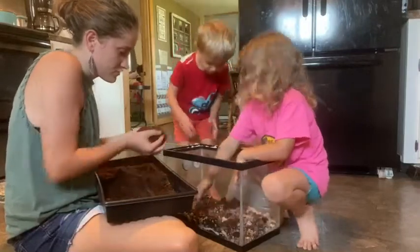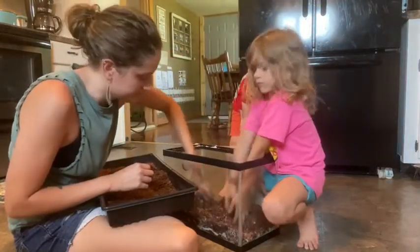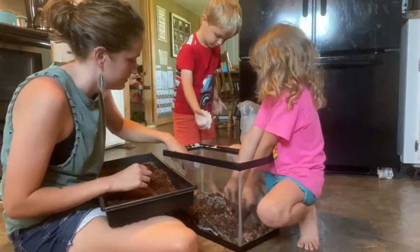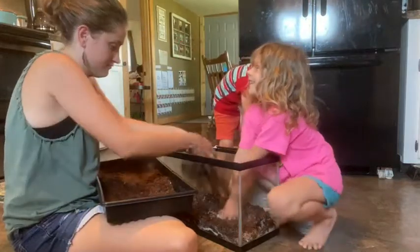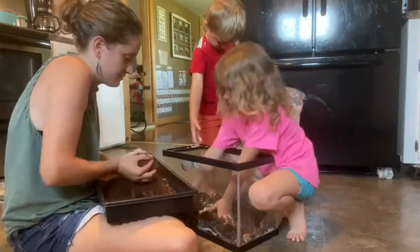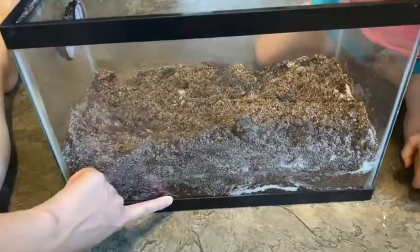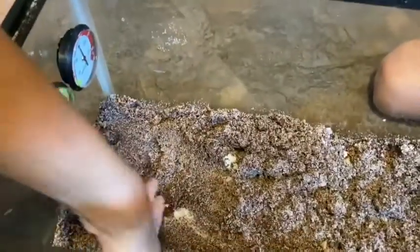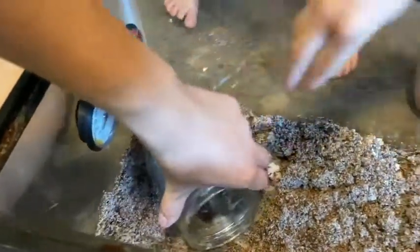So when you're building your substrate, you want to make sure that you have a good depth so that your crabs can bury themselves if they need to. Here's what our tank looks like so far with how deep our substrate is. We're going to put this mason jar back in here because they seem to really, really enjoy that. It's kind of like a little cave.